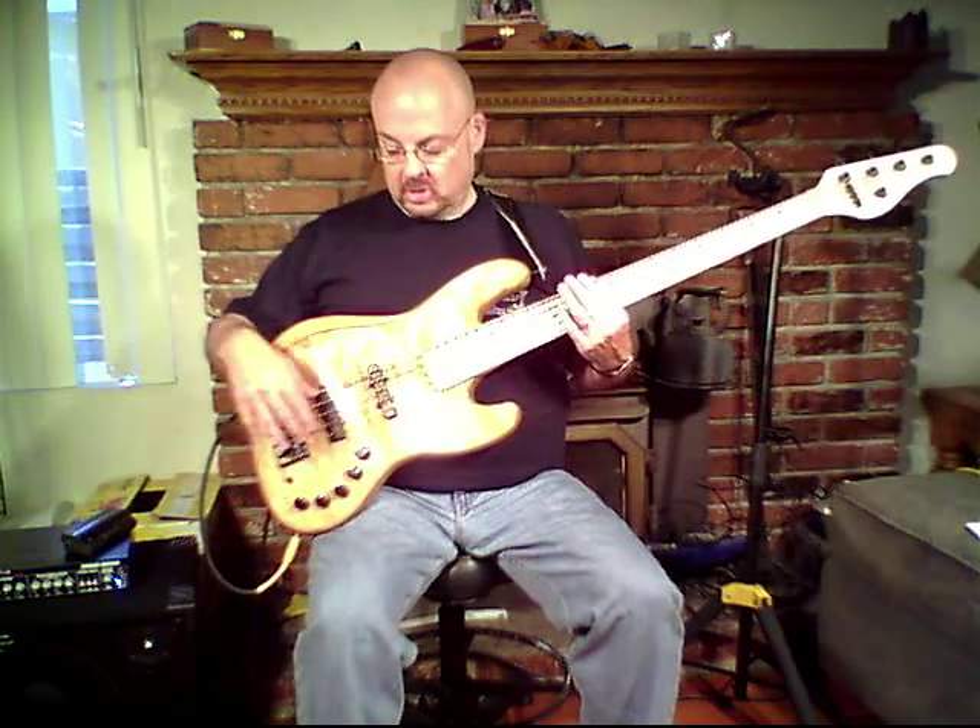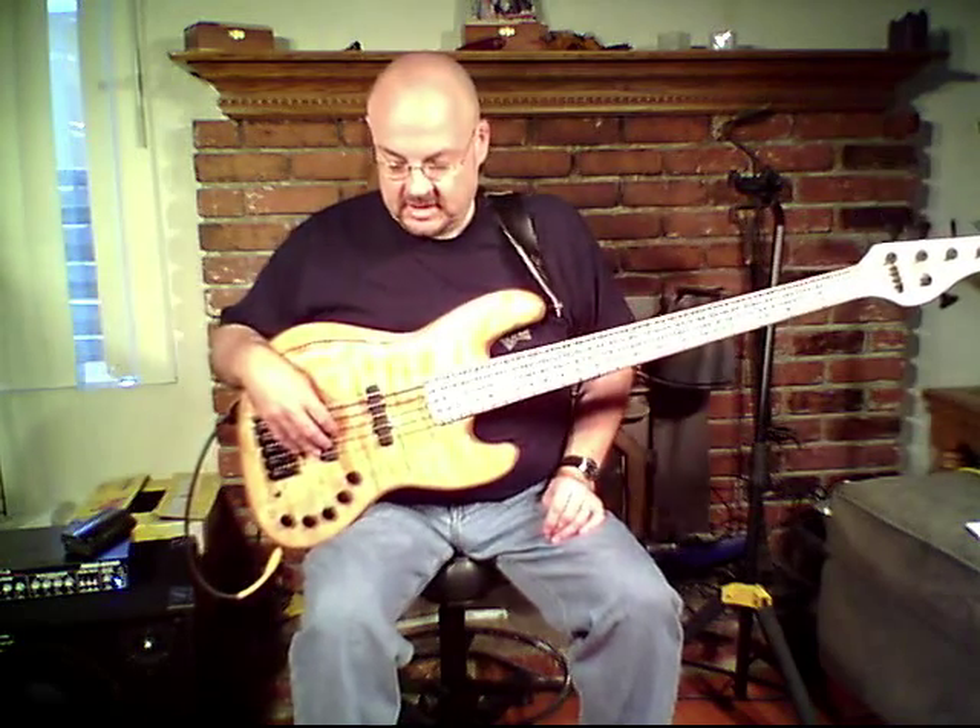We've got the black Hipshot hardware, the Bartolini humbucking J pickups, and a really neat touch — the recessed knobs just give the bass a terrific look, in my opinion. Very classy, certainly modern, but not out of touch, and certainly not out of its elements on any gig. In fact, I've used it on R&B gigs, jazz gigs, the whole gamut, sonically as well as aesthetically.